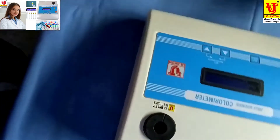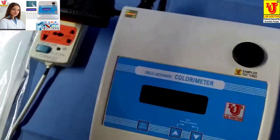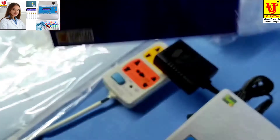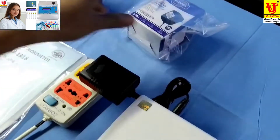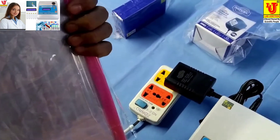With this colorimeter, the accessories are test tubes — 5 numbers with stand, flat bottom — a 12-volt adapter for power supply, instruction manual, warranty card, and dust cover.